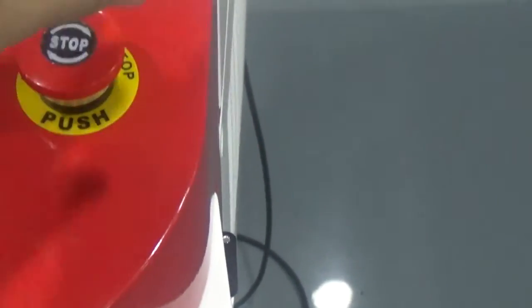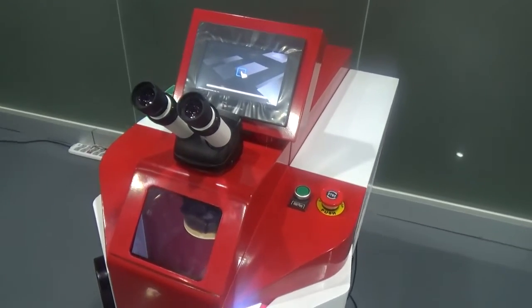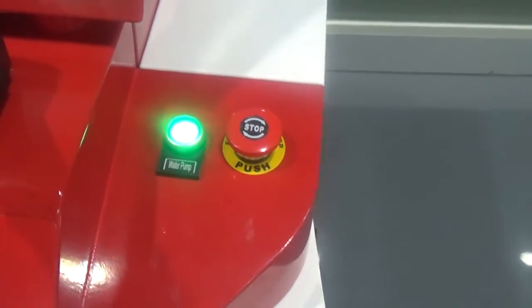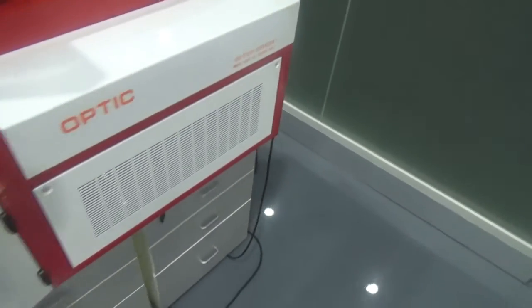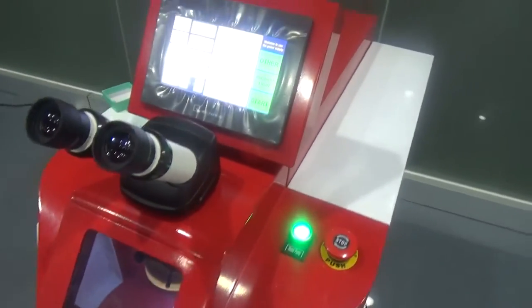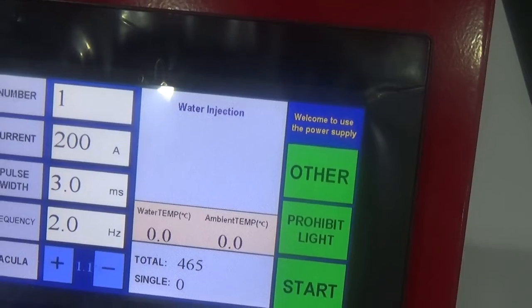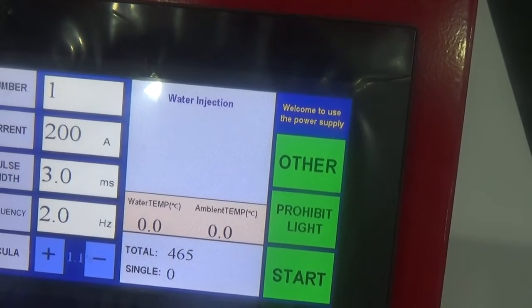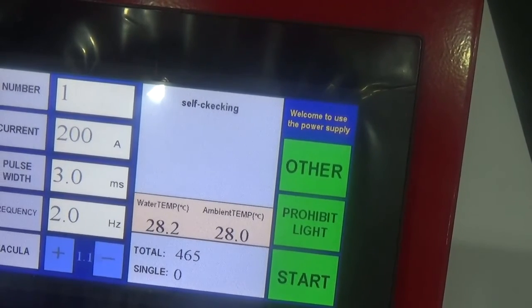First, press the button. The machine works. And then press the water pump button. The water began to inject. Make sure once you put the water pump in the air. When it is finished, you can see from the panel.